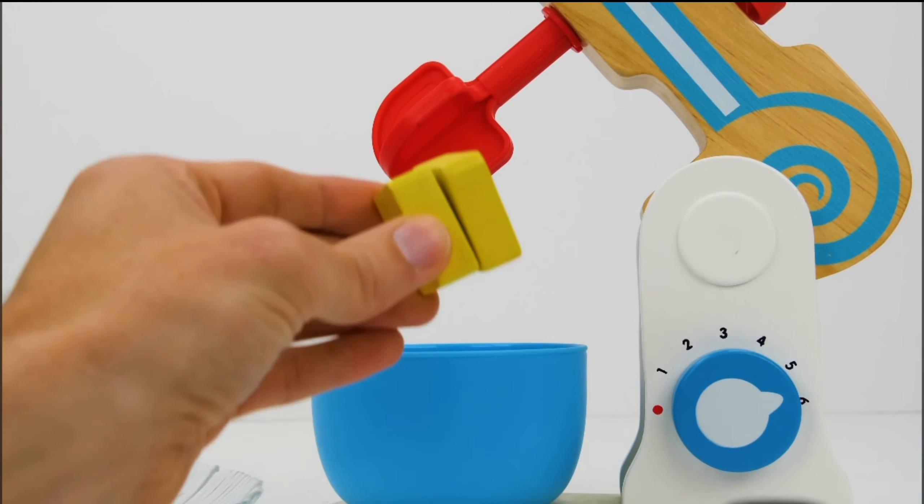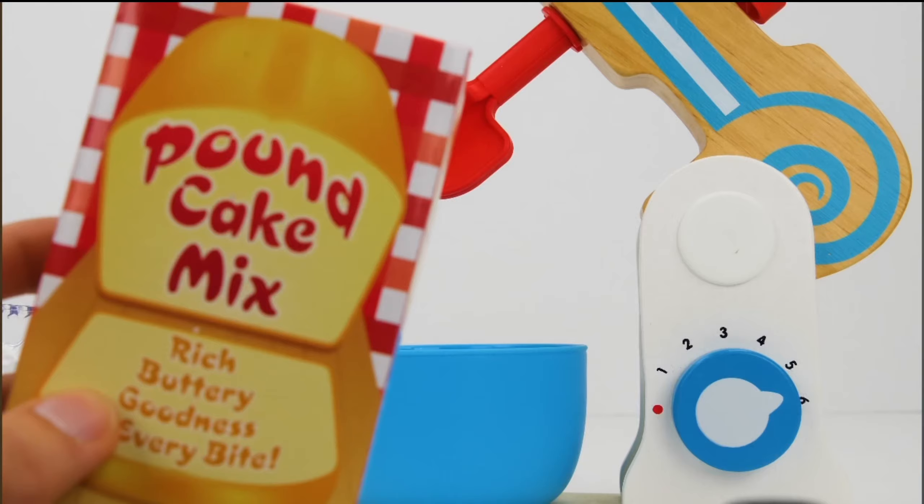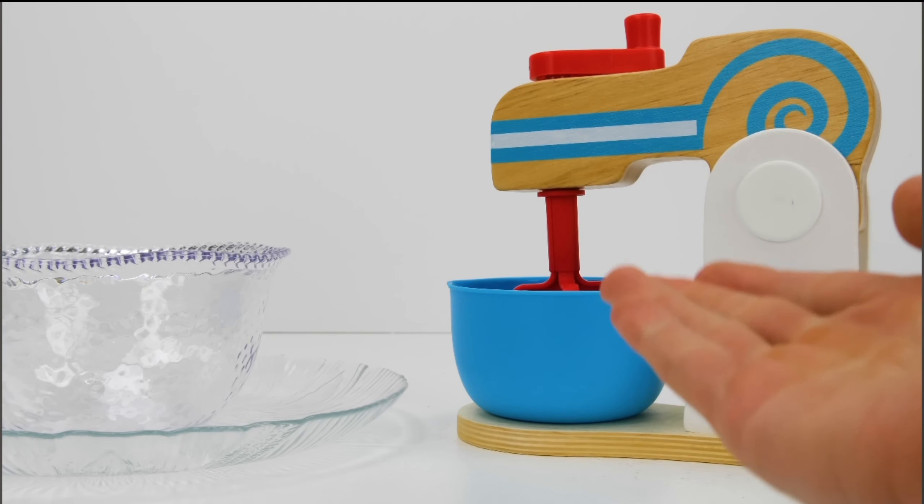Now let's add one slice of butter. And finally, we'll add some magic pound cake mix. This will be our secret ingredient. Great, now it's time to mix it all up.